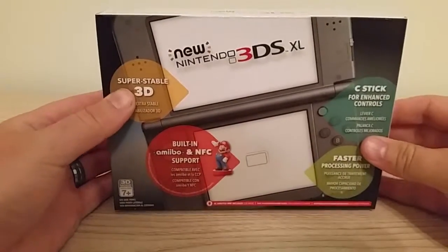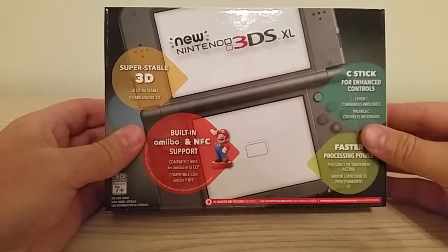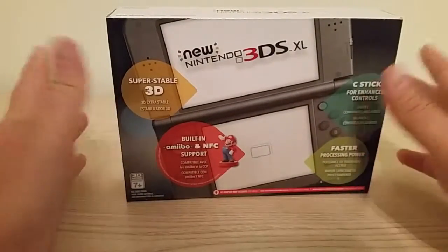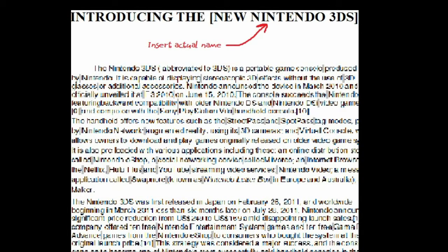Shane, for you today we have the new Nintendo 3DS, which is just a real home run by Nintendo's marketing. My theory is that they were going to call it something different, but they actually left in the announcement document 'the new 3DS,' like replace this with the actual name of our product, and nobody took it out.